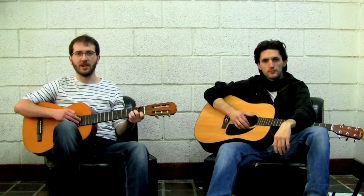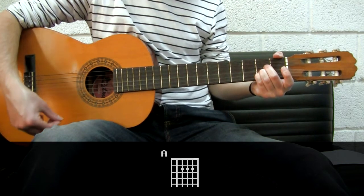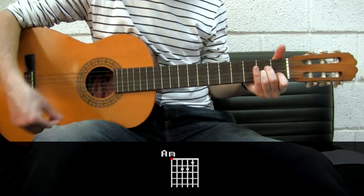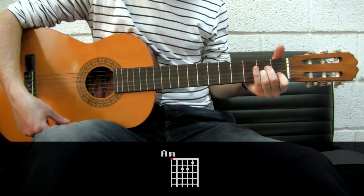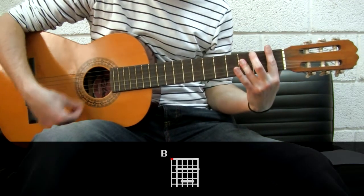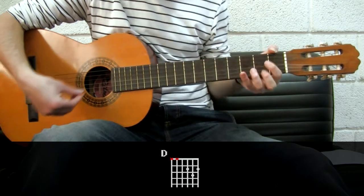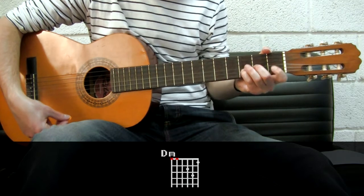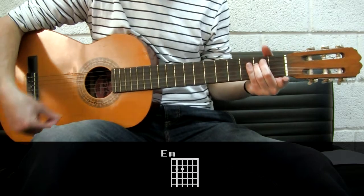Now that you know major chords, minor chords are just tiny variations of them. For example, for the A chord, just move your finger one fret and there you go — A minor. And this applies to the B chord, E minor, D chord, D minor, E minor, etc.